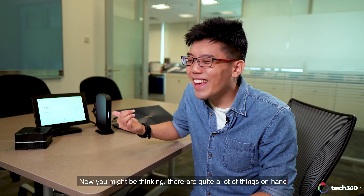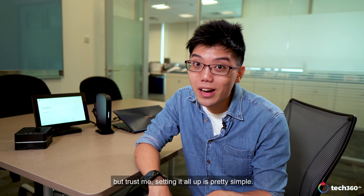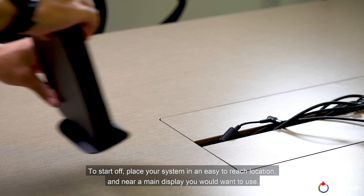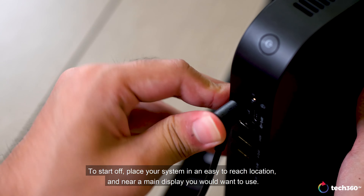Now you might be thinking there are quite a lot of things on hand. But trust me, setting it all up is pretty simple. To start off, place your system in an easy to reach location and near a main display you would want to use.